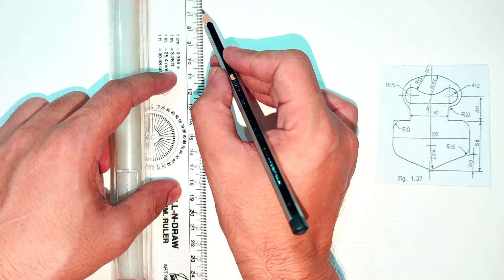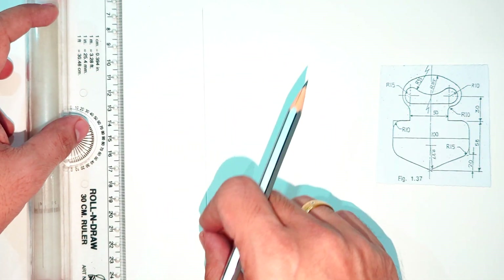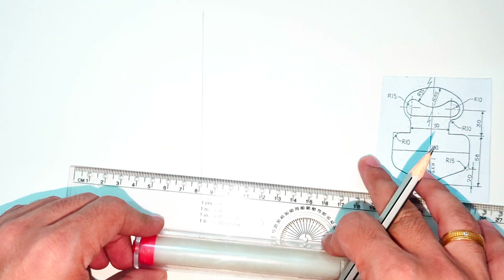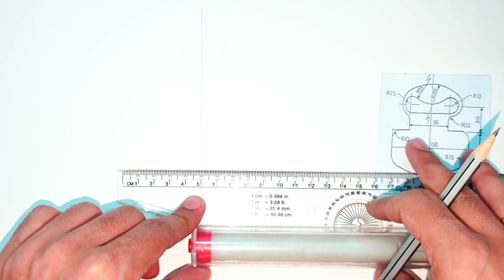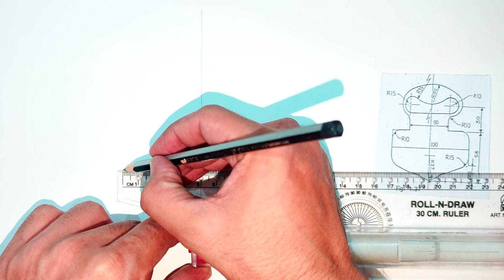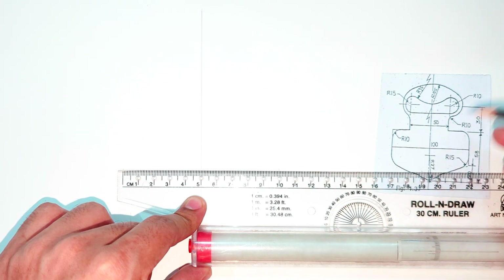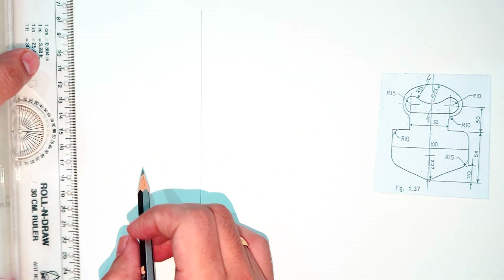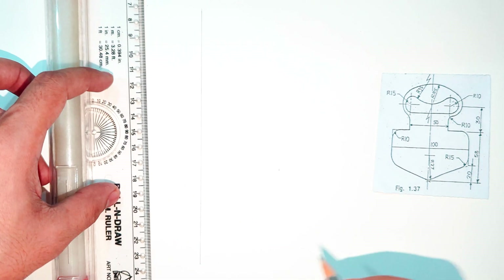Mostly we will start with the center, so first we will draw the center line to get the exact idea about the width of the figure. Then we will mark the width. The total distance given is 100mm, so from the center we mark 50 on both sides. The total is 100 millimeters — that's the center part. After this, the inner width given is 50mm, so from the center we mark 25 on both sides. The total height given is 58mm.